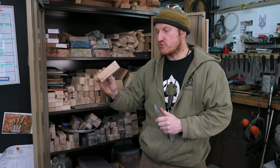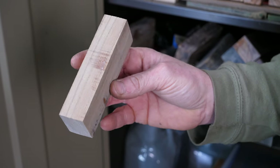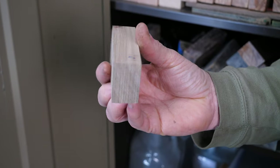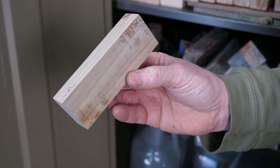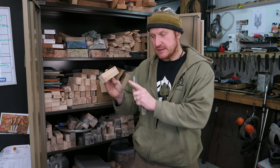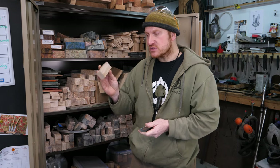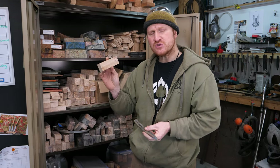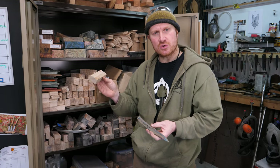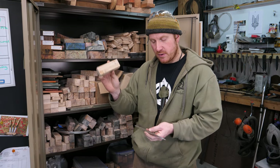These are some blocks of English Elm that I've dried and then stabilized here in the workshop. Elm itself makes a fantastic, durable handle material — it's very dense, very tough, and very split-resistant. Stabilizing it makes it even harder wearing. It's one of my favorite handle materials because it's a native British timber and gives a really nice mid-brown tone that seems to complement most outdoor gear.